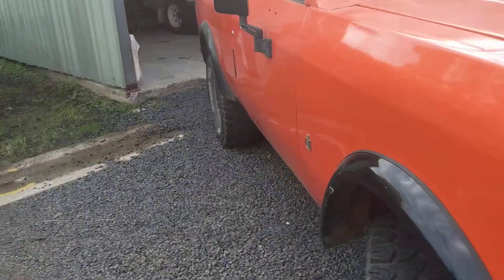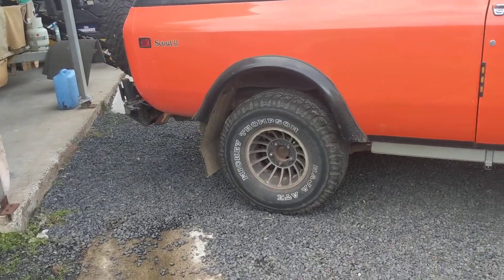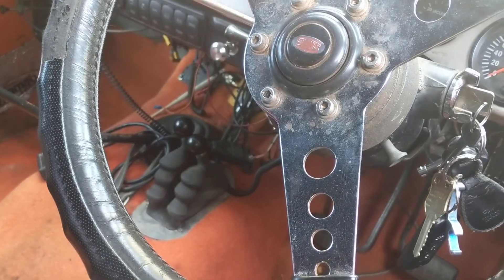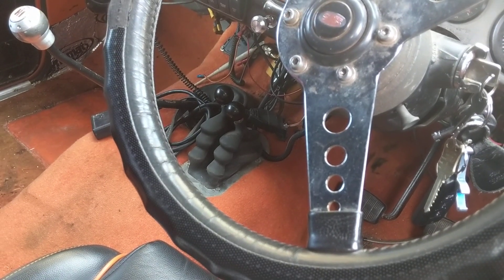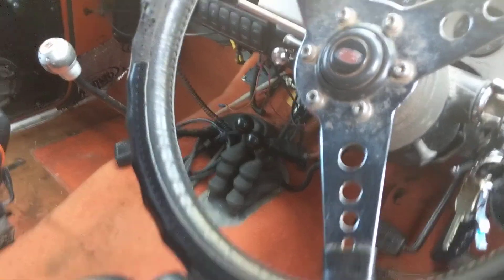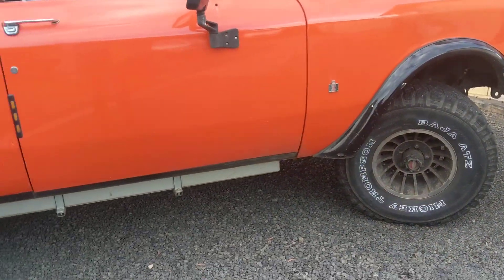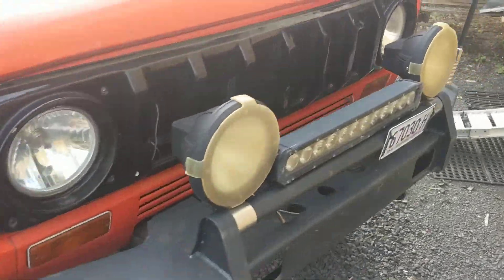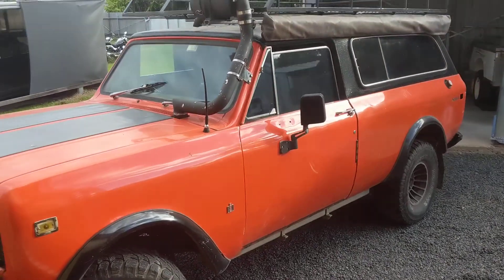She's got brand new gear in the diffs — they were rebuilt with all 3.73 gearing to match the 33-inch tyres. It also has Detroit lockers front and back, and it has twin sticks, though they do require a little bit of adjustment — it does jump out of front wheel drive when you're off-road in four-wheel drive. It has chrome moly axles — one axle in the front is chrome moly, the other one's not, but I've got the second one ready to go as a spare.